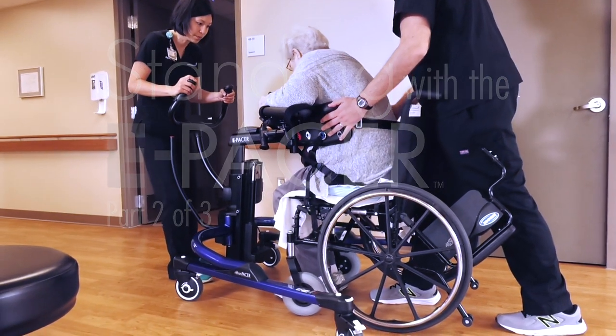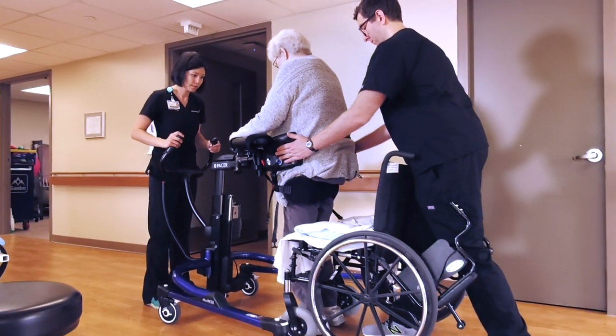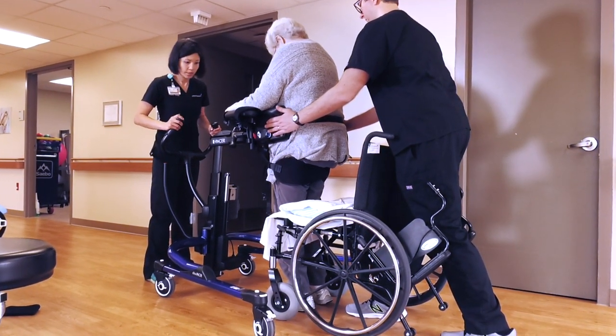For patients with poor sitting balance who cannot safely stand, initial sessions will focus mainly on standing and posture, with two people assisting.